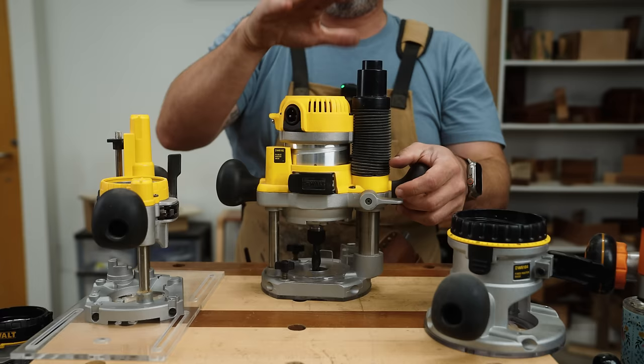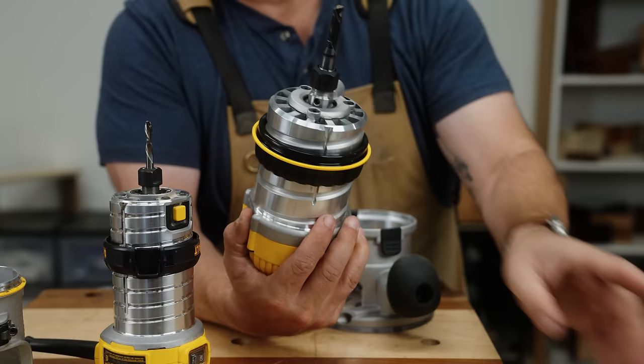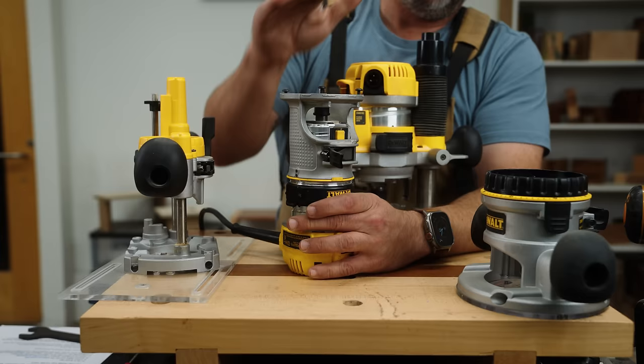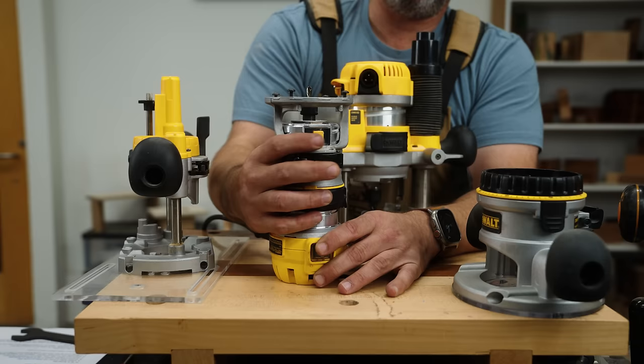That is going to be the same for fixed base as well. This DeWalt has a ring that comes off which you need to remove, and you just thread it onto your router. Then same thing — you line the grooves up on your motor and the pins inside the base, and it locks in just like that. You're going to adjust the height, lock it in, and use it from there.